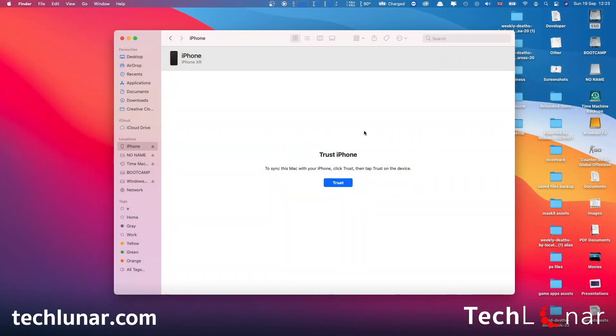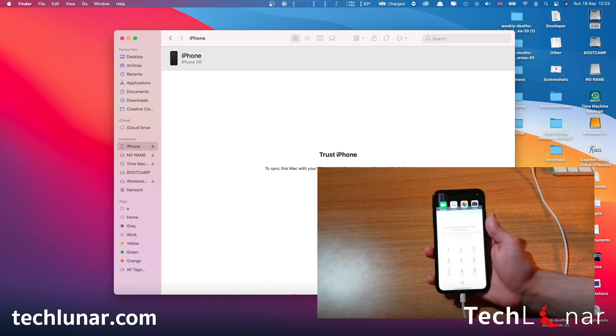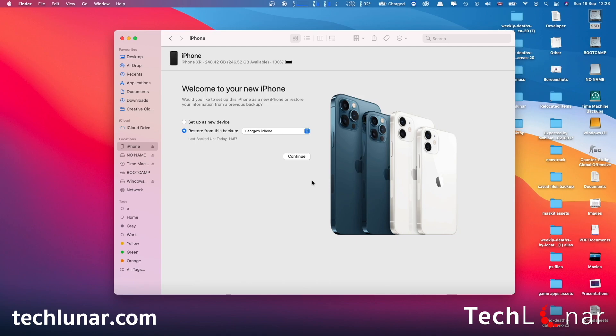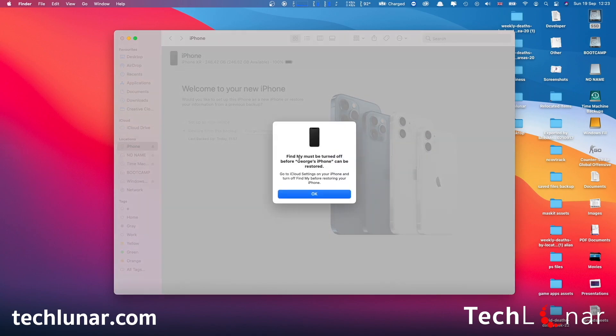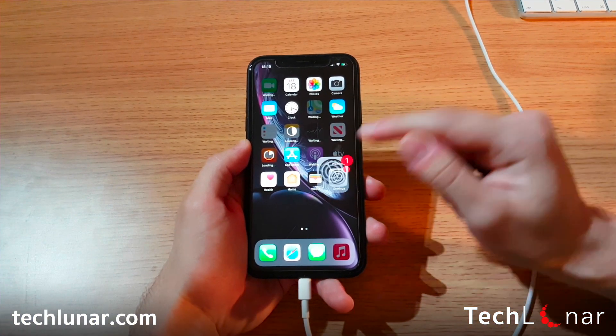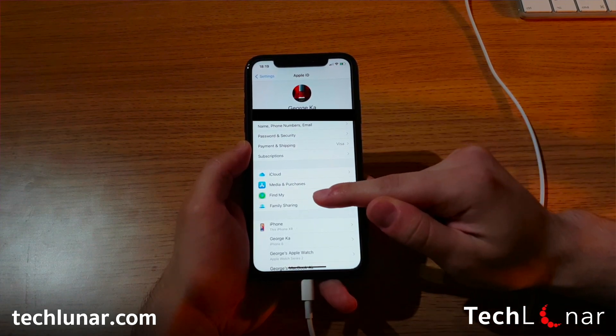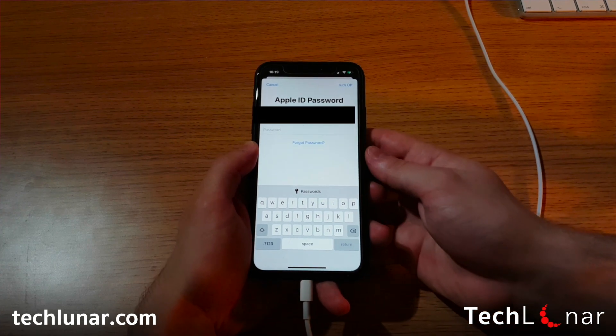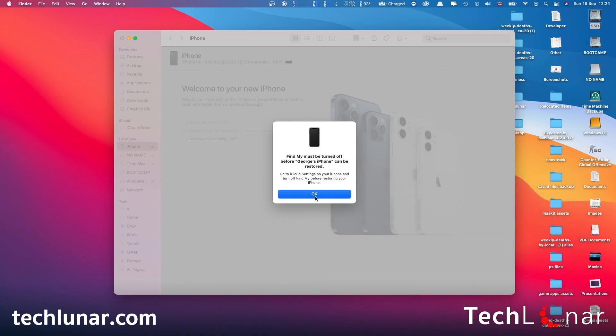At this stage, iTunes is going to recognize your phone as a brand new iPhone connected to your computer. Select Trust, and also make sure you hit Trust on your phone — you may need to enter your password as well. You'll see the welcome to your new iPhone screen in iTunes. Follow the action and here you should get the option to restore from your previous backup — select that and click Continue. If you have Find My iPhone turned on, this is the time to disable it: go to Settings, tap your Apple ID, go to Find My, select Find My iPhone and disable it. You may need to enter your Apple ID to continue.